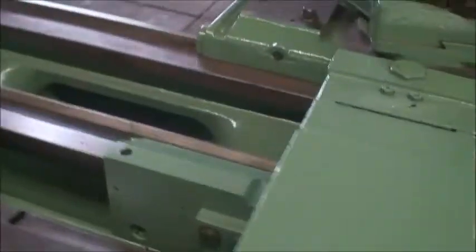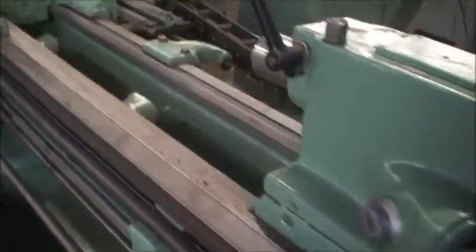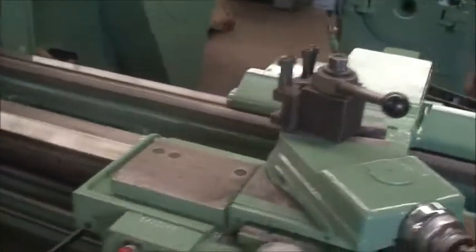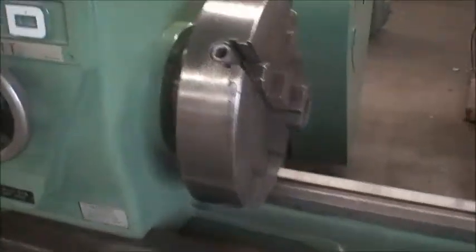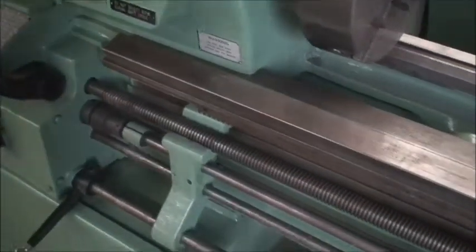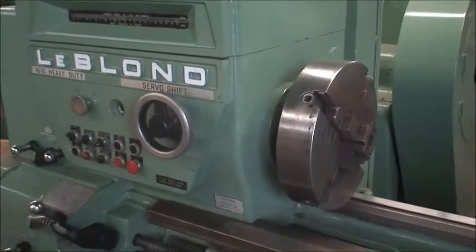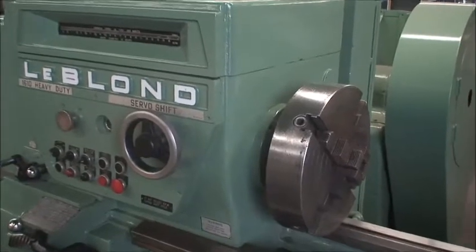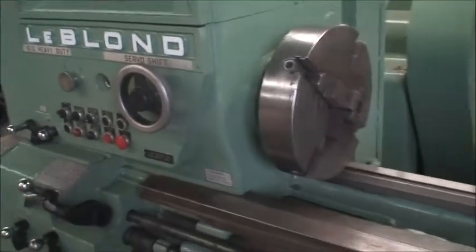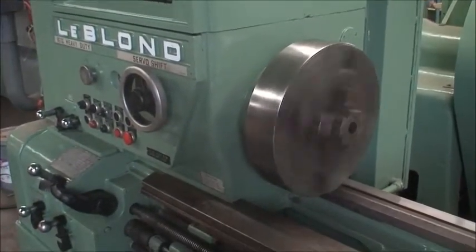All right, if we can start the machine, we'll get this going. What spindle speed are we at now? Slowest, or we're not sure? Go ahead and start. Let's see where we're at — it's up in the upper range, not the highest but in the upper range.